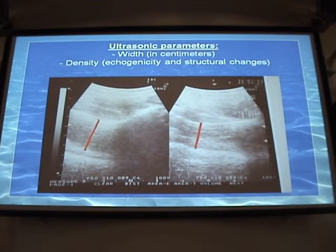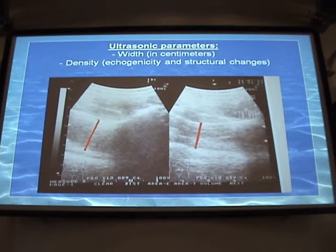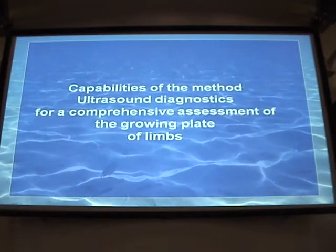Assessment was made according to two parameters: width in centimeters and density of the muscles, measured with the same Aloka device at 5 MHz frequency. The minimum width of the iliopsoas muscle was detected on the convex side of scoliosis and was combined with dense muscle tissue. Respectively, on the concave side, the muscle was wider. In 37% of cases there were no modifications of the muscles, and that corresponded to right-sided thoracic scoliosis. Thus, it is feasible to use ultrasound diagnostics for comprehensive assessment of muscles in scoliosis.